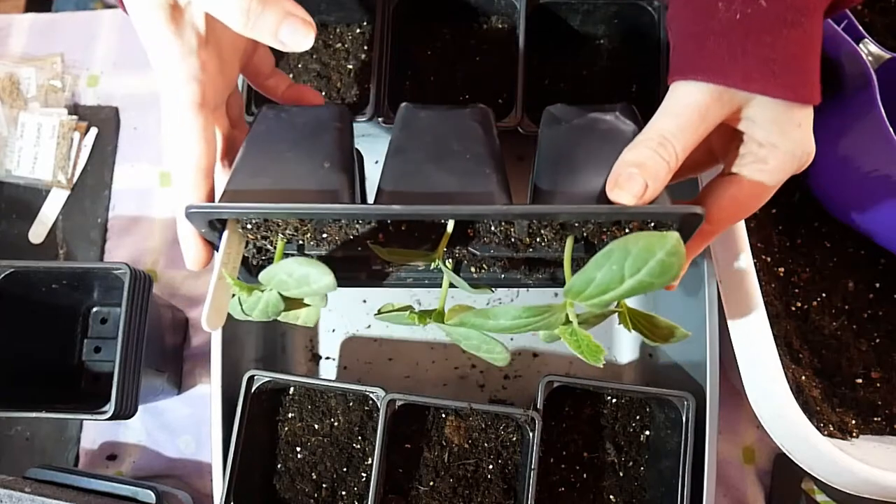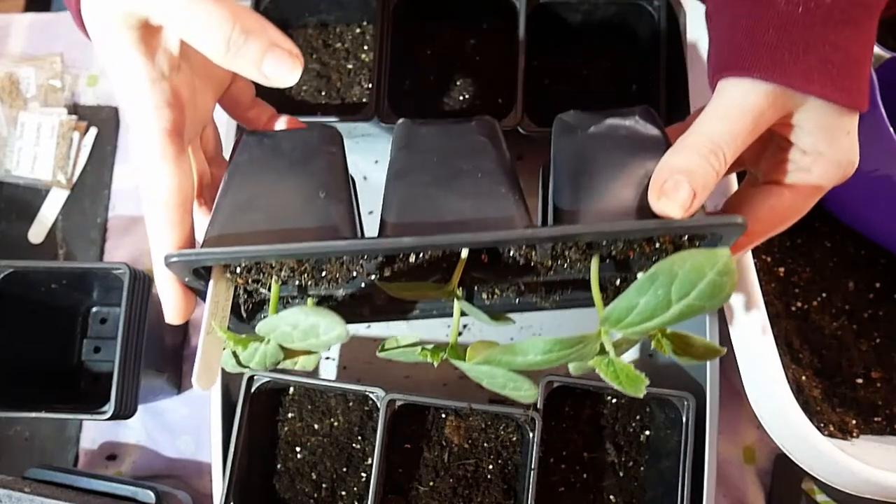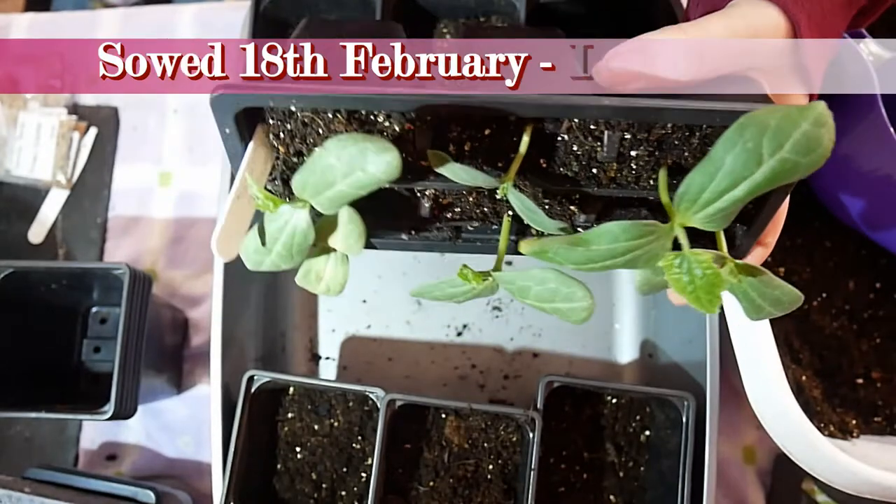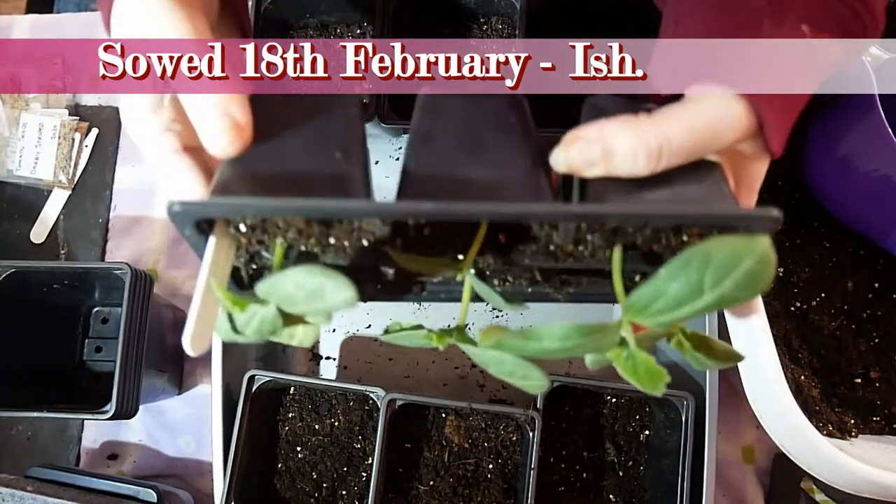You can see they've come on quite well since we planted them. I'll put a little thing up on the screen showing when that was and a link to that video.